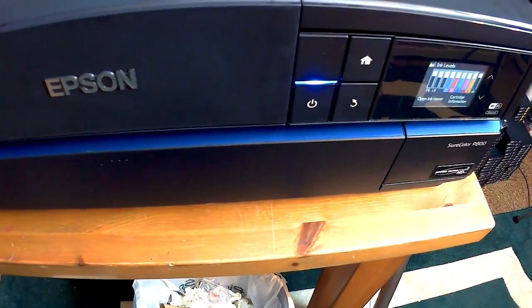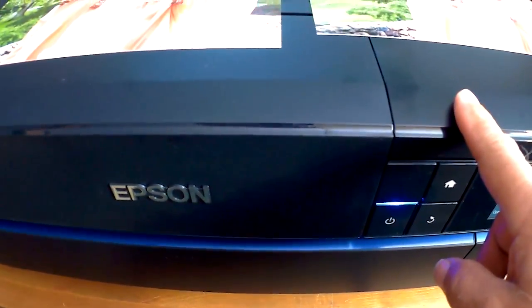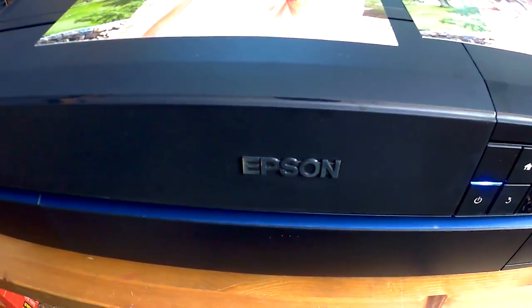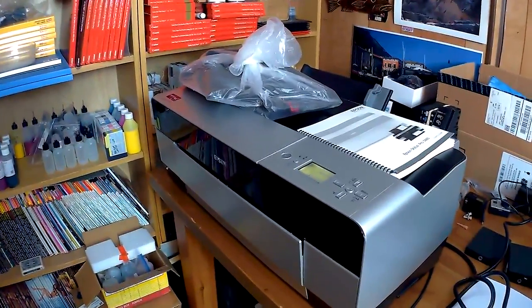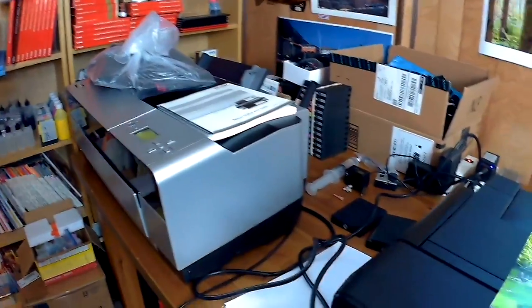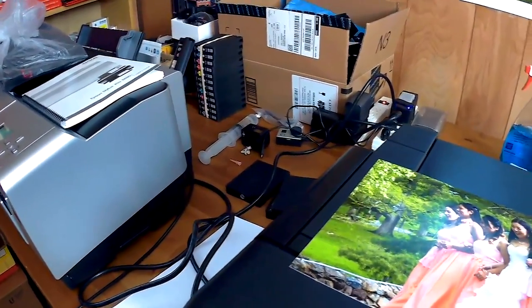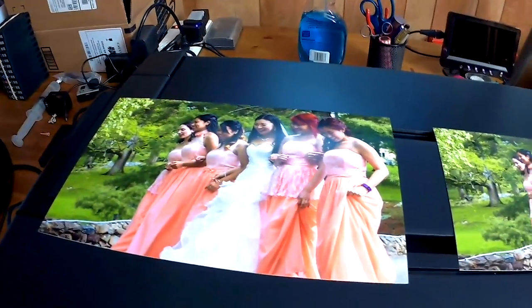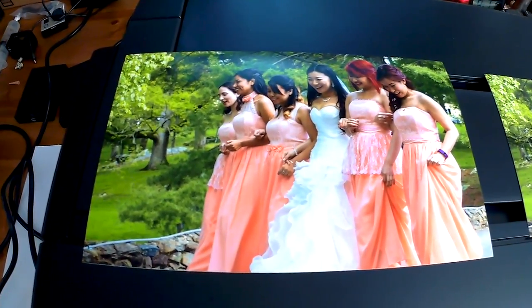Before I get into the actual operation of this printer and show you every driver option - as well as the one on the Pro 3880, which I'll do videos on too - I want to show you two prints that I did.